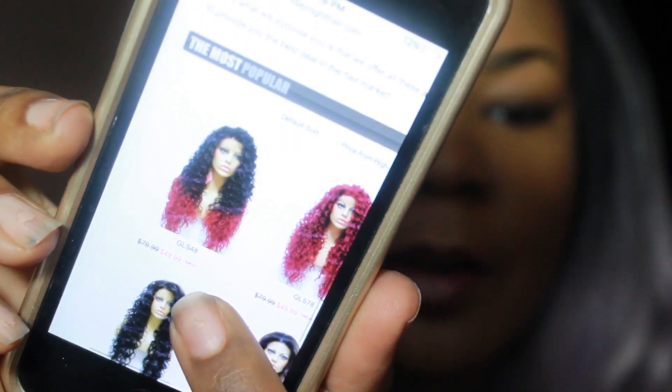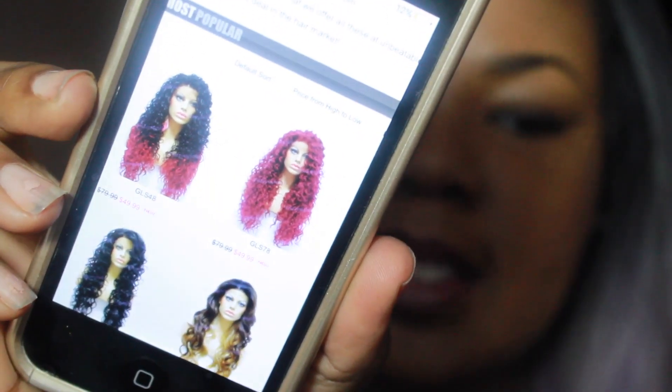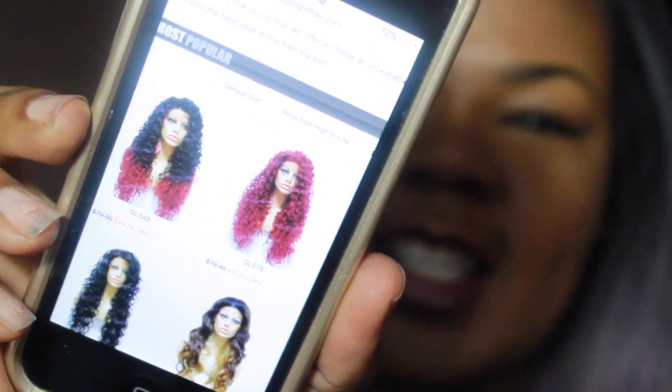Stop the press — y'all know how I just said that Friday Night Hair kind of doesn't have any colored wigs? Well, I just went on their site and they have the GLS 78, which is in a bomb red color with beautiful curls. Then they have the GLS 48, which has red at the bottom and black at the top. I'm going to zoom in so y'all can see what I'm talking about — y'all see what I mean?